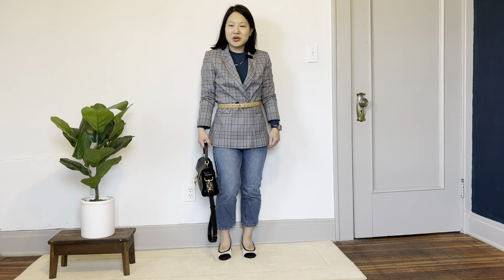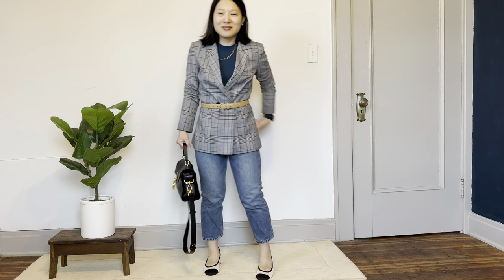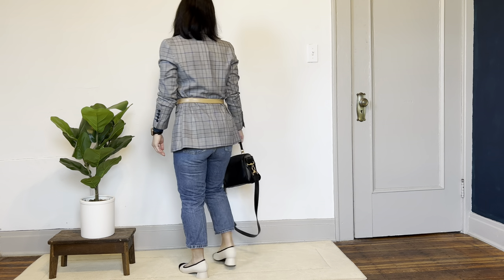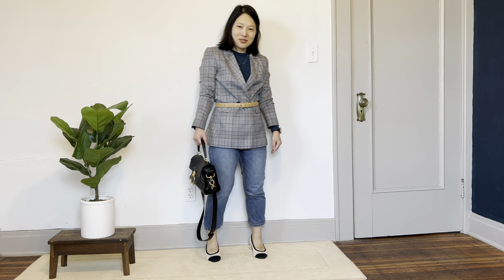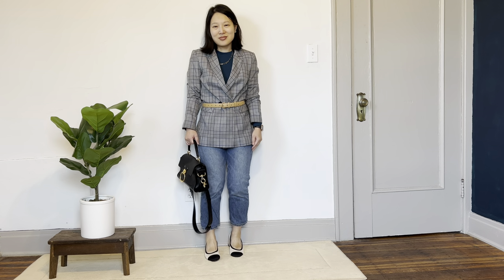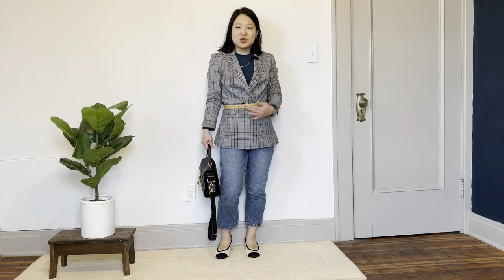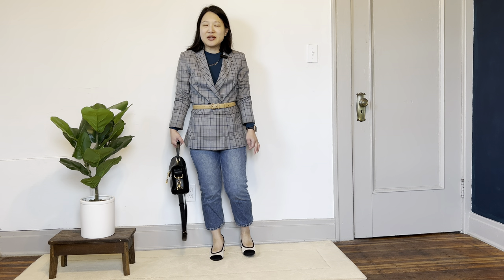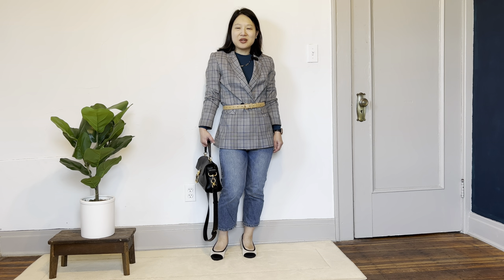I would definitely wear this kind of outfit to the office, but if your office environment is a little more formal than mine you could switch out the jeans for some cropped pants instead. For this look I'm wearing the cap toe pumps with cropped straight leg jeans — it shows off the shoes really nicely. I have a ready-to-wear belted blazer on top and my Victory Patterns Francis merino jersey tee underneath as a base layer. I really love this look — chic while still being pretty casual, and it fits my lifestyle really well.